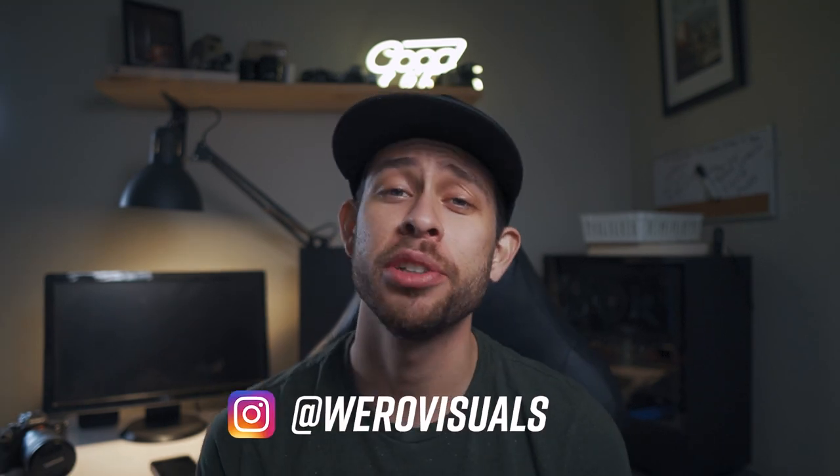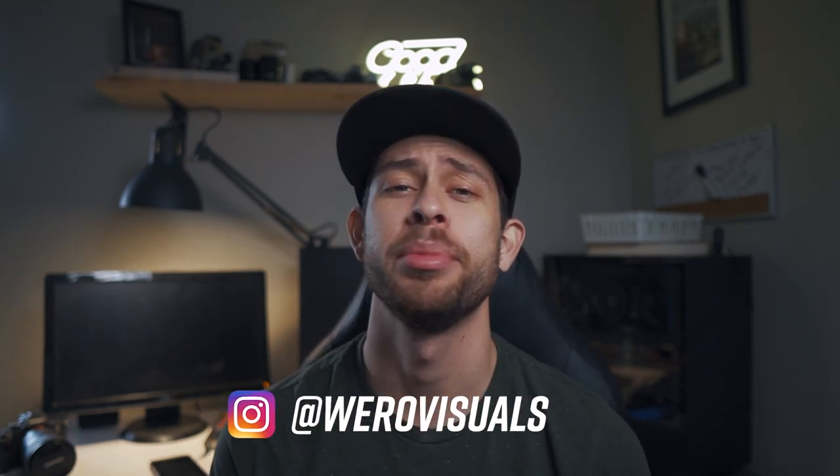Now for my last tip — you want to have fun with this. Enjoy this. This is supposed to be fun; this is a form of art. When you go out there, do your best to enjoy your time. Be friendly with people. If they ask you what you're doing, be friendly and tell them you're working on street photography and that you're very interested in the art. You don't have to blow them off or get scared. Definitely have fun.